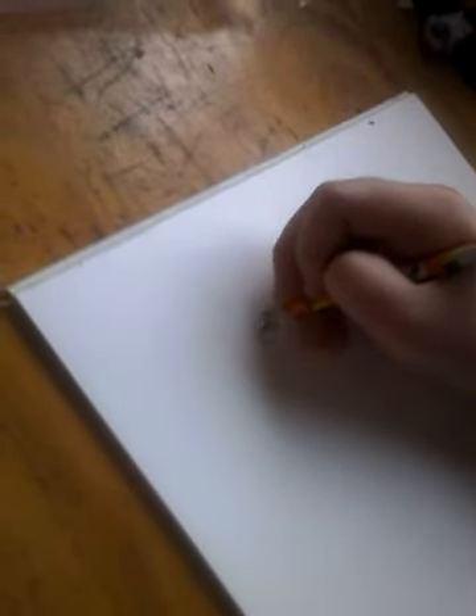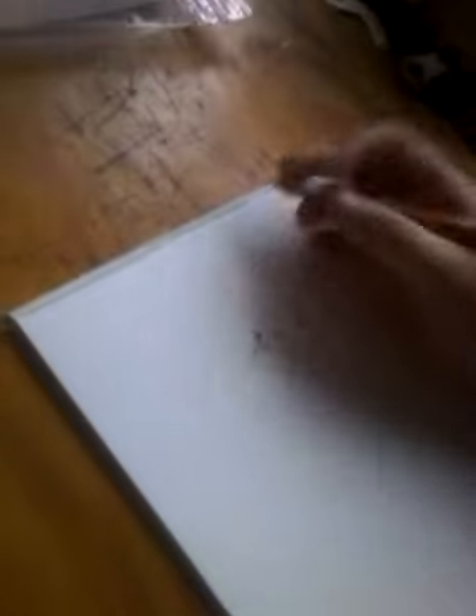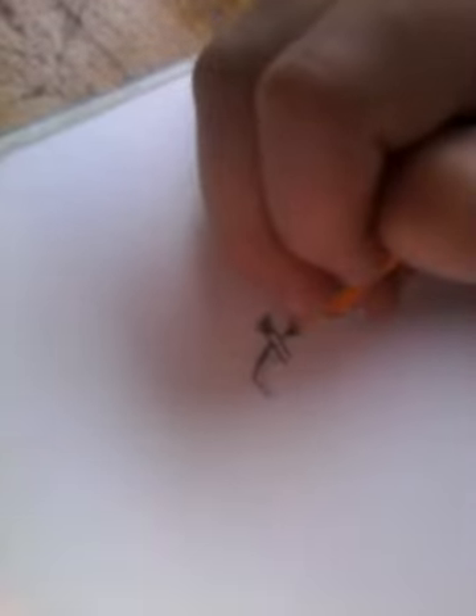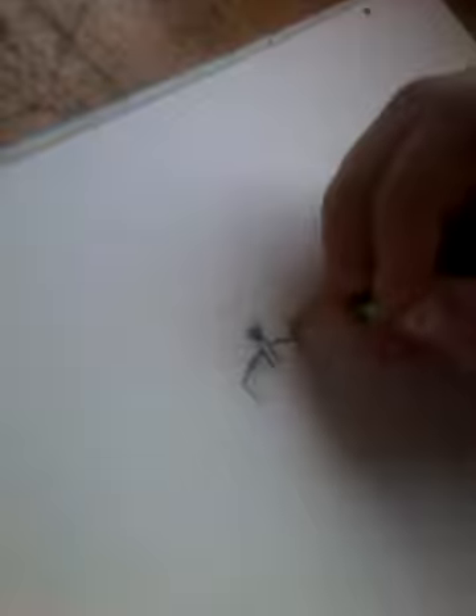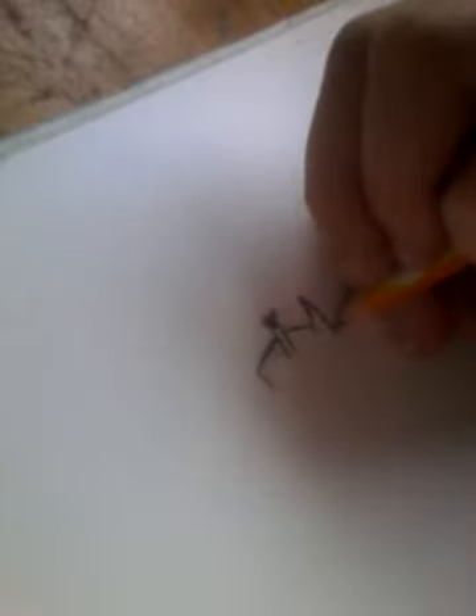Then you draw the horn. And then you draw the ear. Okay, and then you start drawing the other part of the mane.